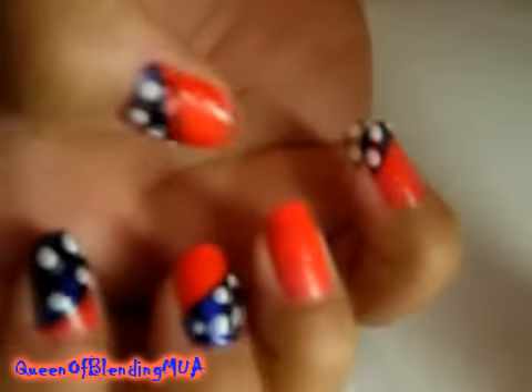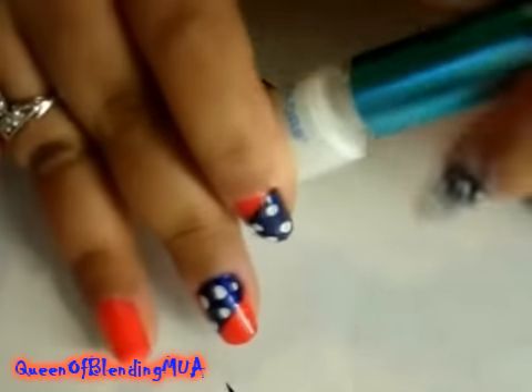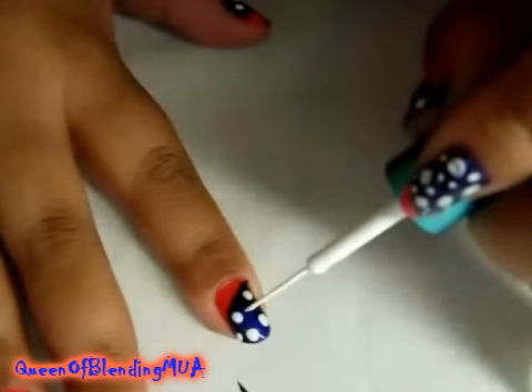So those are the big dots. Now I'm going to use a nail polish with a thin brush — LA Colors again, just white, another matte white — and make little dots in between and all around.